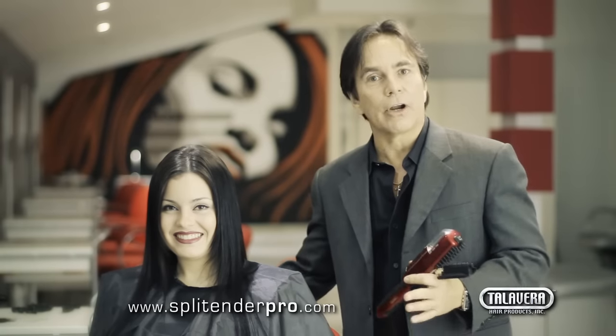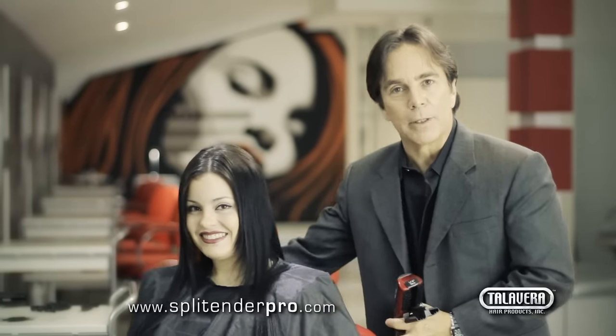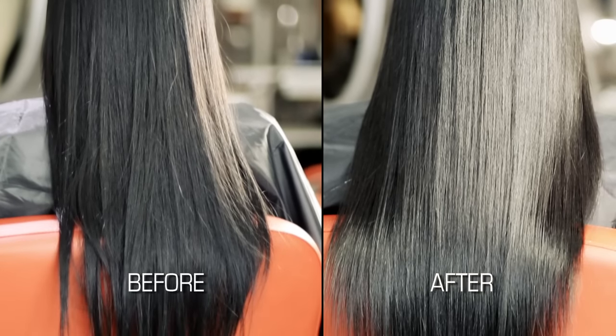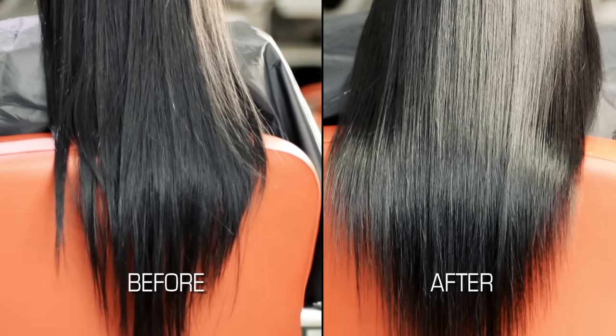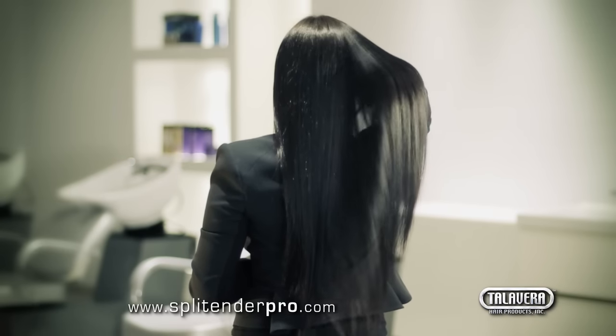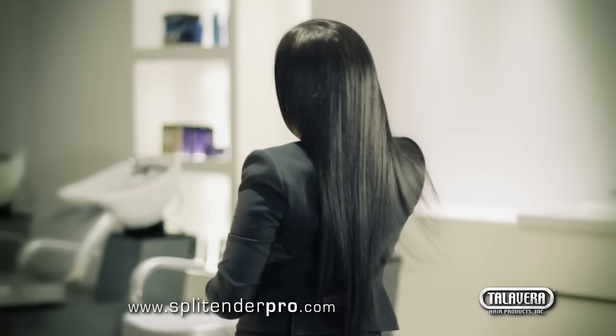We have now finished her hair, and as you can see, the Split Ender Pro has not taken any length at all. Your clients will be very happy trimming the very ends of the hair where dry ends and split ends are, while preserving the length of the hair.